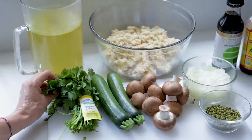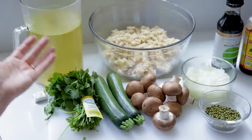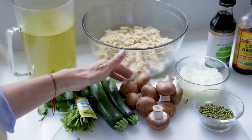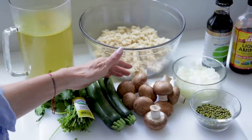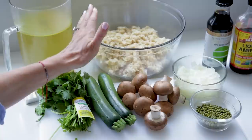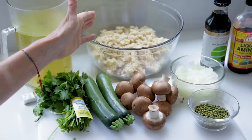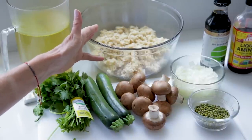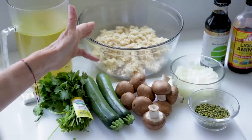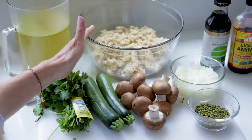I have cilantro here — that was almost one of the most expensive things I got because it is organic — and that is going to give the dish this incredible flavour. I have got zucchini, I have got brown mushrooms; you could use any kind of mushroom for this. I have just over 2 cups of brown rice, and a big food prep hack is that I always make my rice ahead of time and freeze it. I cook it in my instant pot, freeze however much I need for the week, and I am done. This is my rice that is thawed out.